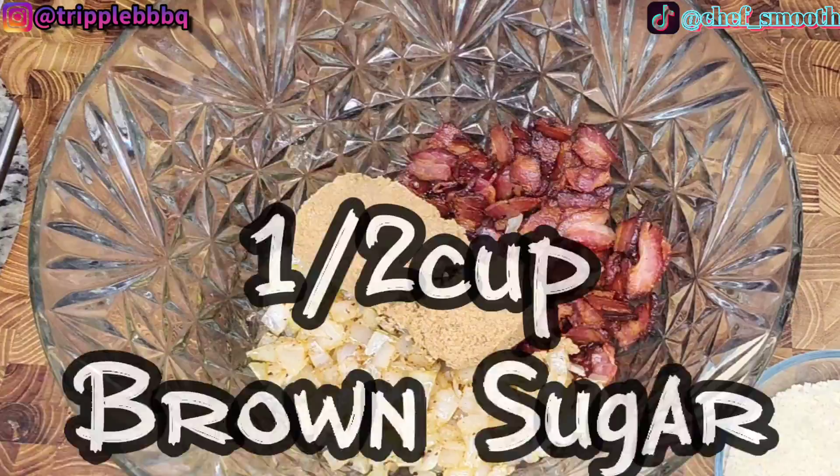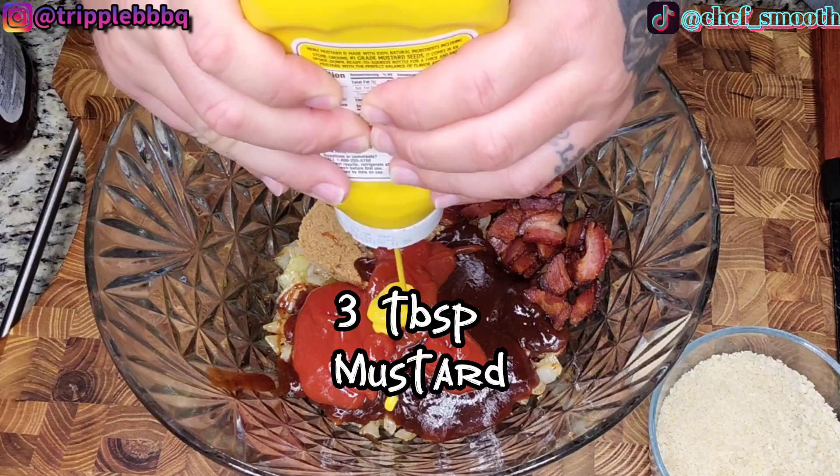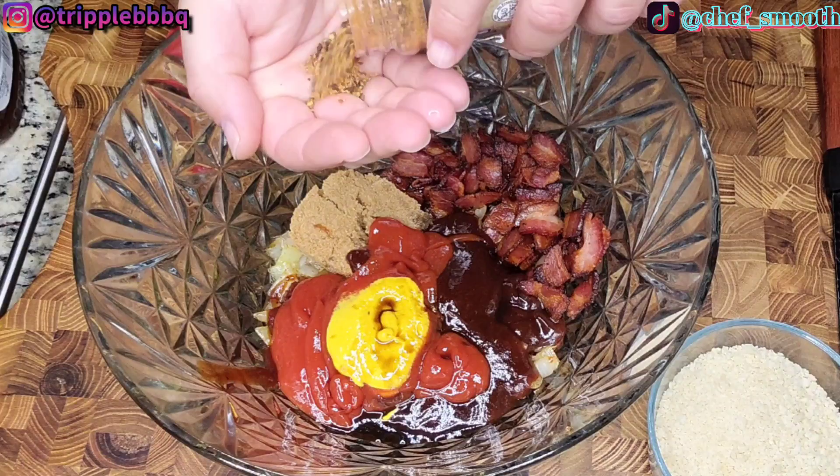Half cup brown sugar. Half cup of your favorite barbecue sauce. Quarter cup of ketchup. About three tablespoons of yellow mustard. Two tablespoons of Worcestershire. And about three tablespoons of your favorite beef rub. I'm going in with some Suckle Buster's 1836 beef rub.